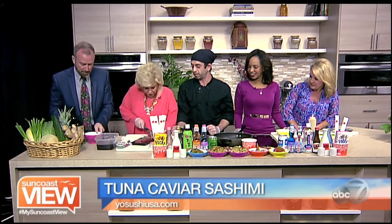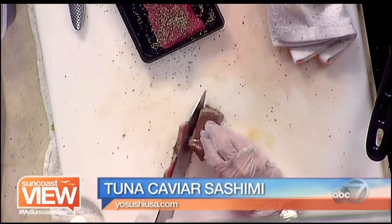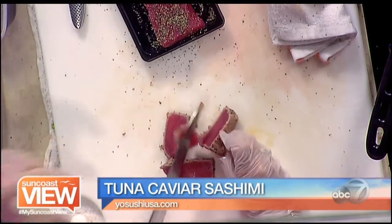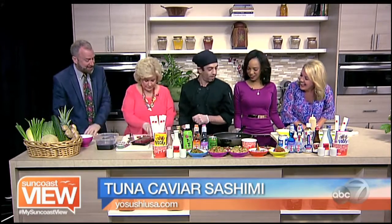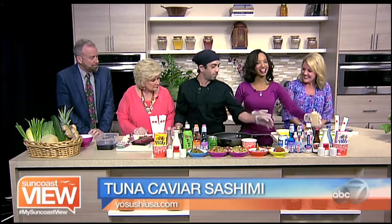Beautiful cut. Linda and I are good sous chefs. She almost lost a finger though! There's a glove — that's only a glove. There we go. Five pieces. Make sure they look good. And then we have five slices already ready over here, luckily.